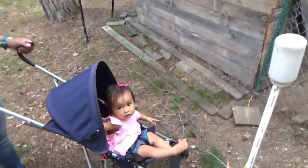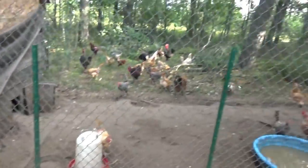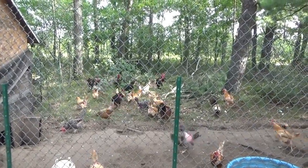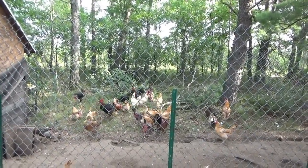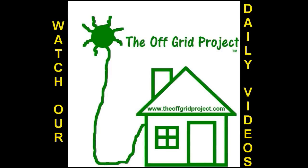And then Michelle — do you like the chickens? You love the chickens. Well guys, thanks for watching. Please do like, subscribe and share. Follow our daily videos as we strive to become fully self-sufficient and off the grid on a budget. Talk to you later. Bye bye.